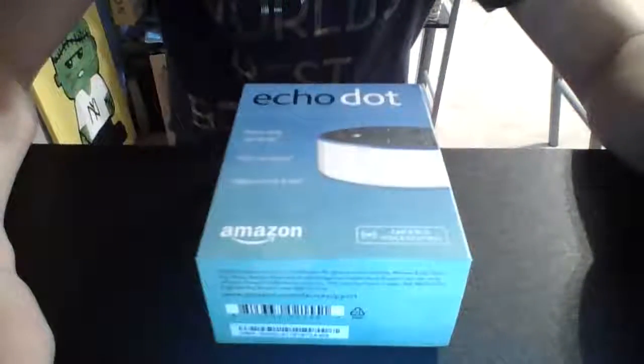Hello ladies and gentlemen, today we are going to be unboxing the Amazon Echo Dot white. Pretty nice all around. Here's the box — Echo Dot — with some stuff on the back and sponsor info.